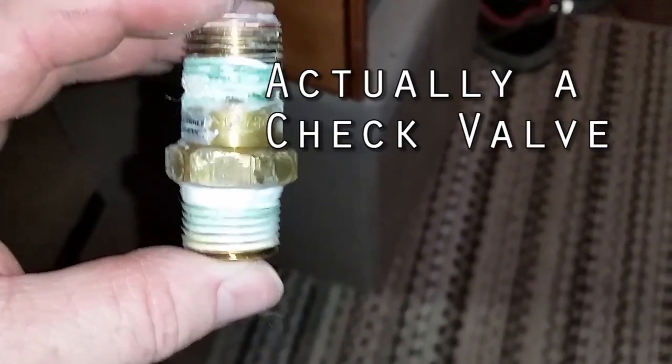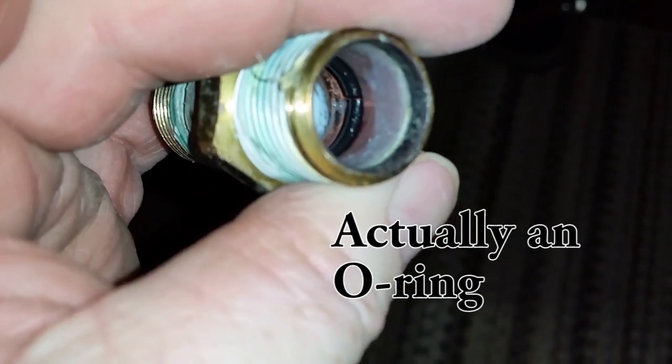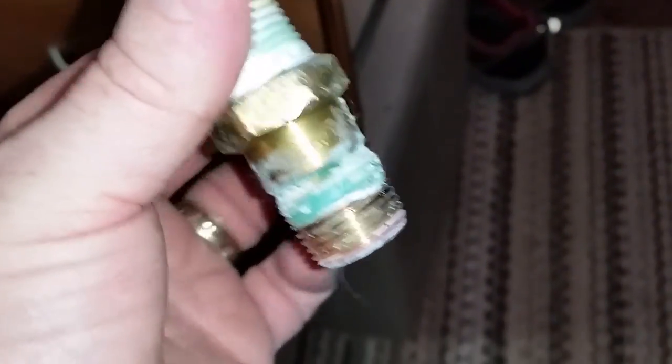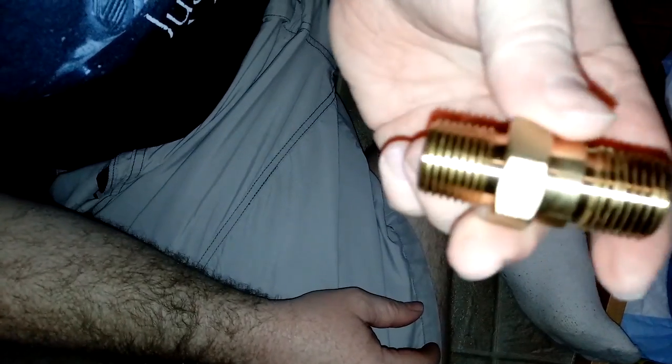That is the check valve that is malfunctioning. I have a really worn and cracked gasket in there, so if I get a new one of these and put it on it should work. I will warn that getting it off is not the easiest of tasks. I ended up having to use a torque wrench because I needed a really long wrench to exert enough pressure to crack it loose.